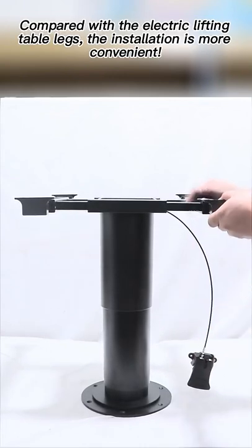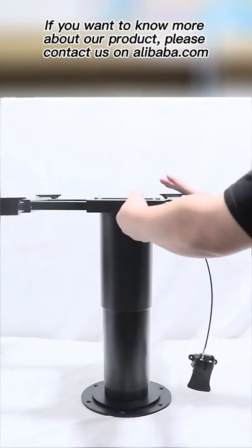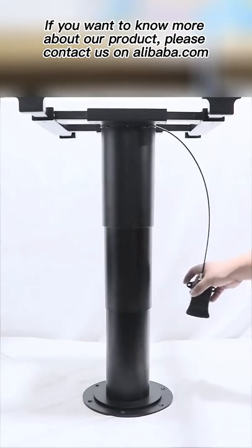Compared with the electric lifting table legs, the installation is more convenient. If you want to know more about our product, please contact us on alibaba.com.